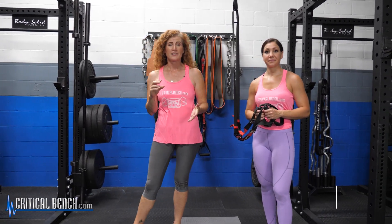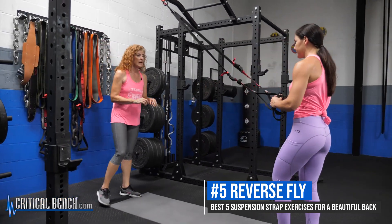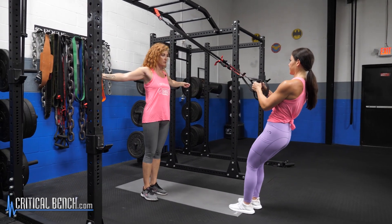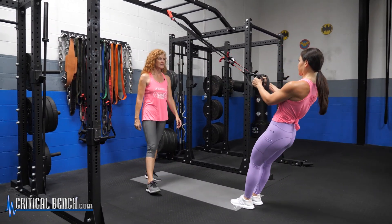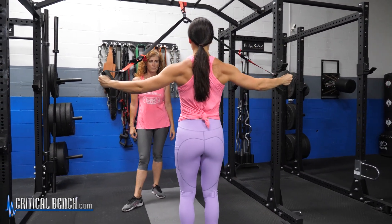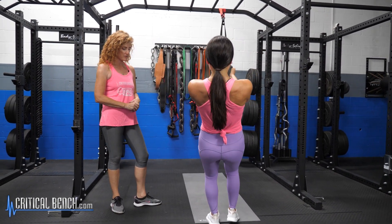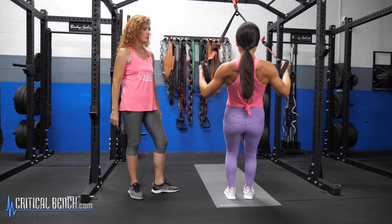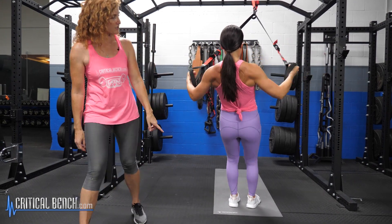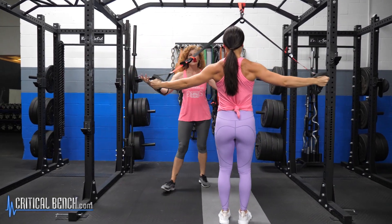For the final back exercise, it is a reverse fly. It's kind of similar to the Y, but instead of pulling up into a Y, she's pulling more out — more like a T. Really good form, keeping her head neutral. Let's increase that angle a bit — bring your feet down a bit more and pulling out. She's got an absolutely gorgeous back.